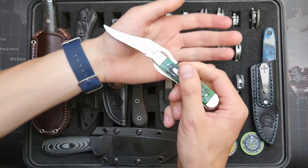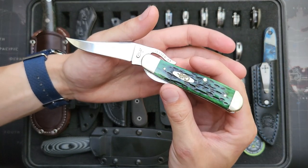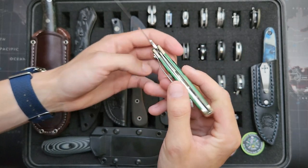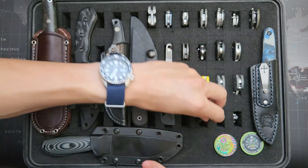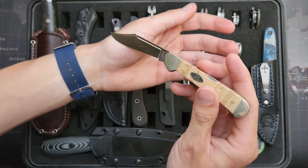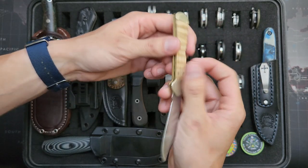So now on the folders. This is a Case Knives rust lock in stainless steel, green jig bone. And here we've got a mini copper lock in maple, and once again stainless steel.